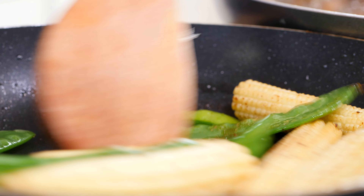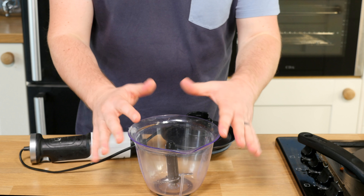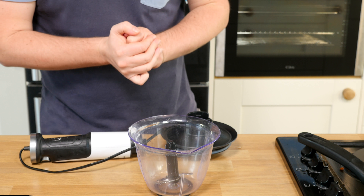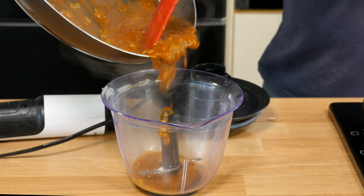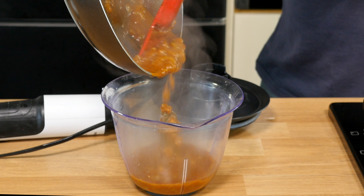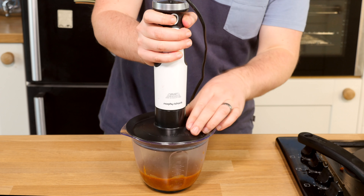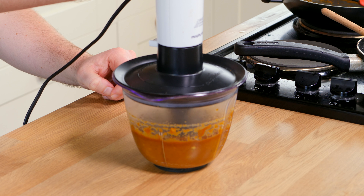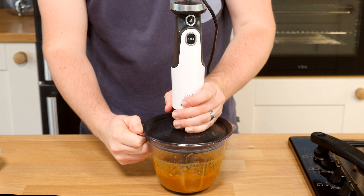With everything cooked through, that's all the steps - we just do some finishing touches to bring it all together. This is optional: if you want a chunky sauce just leave it as is, but I've got my little blender. Pouring the sauce in - be careful and please make sure your lid is on, you do not want to spray this all over yourself. Down this goes and then whizz away. Hey presto, we should have a nice smooth sauce.